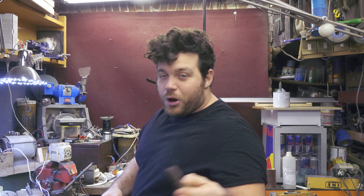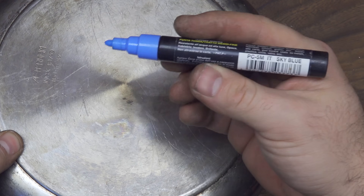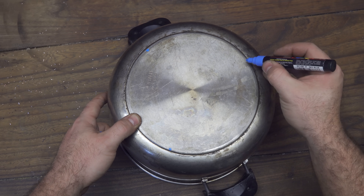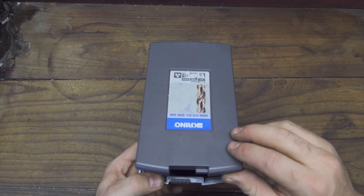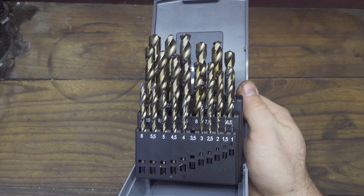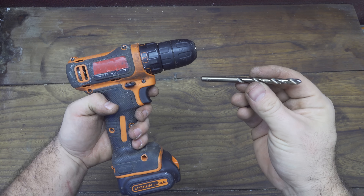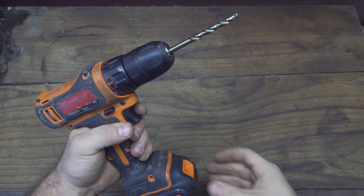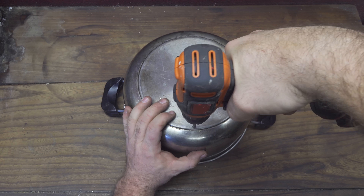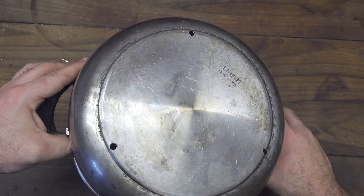Follow me for a couple of minutes and I'll show you what's in my mind. Let's start by taking this kitchen pot. Using a marker I can mark three dots that are equally distanced from each other. On these dots I want to drill holes, so I choose these very good quality drill bits and install them inside my drill. Because the pot is stainless steel, it's a very good idea to keep the RPMs of the motor very very low and also put a little drop of oil on the surface.